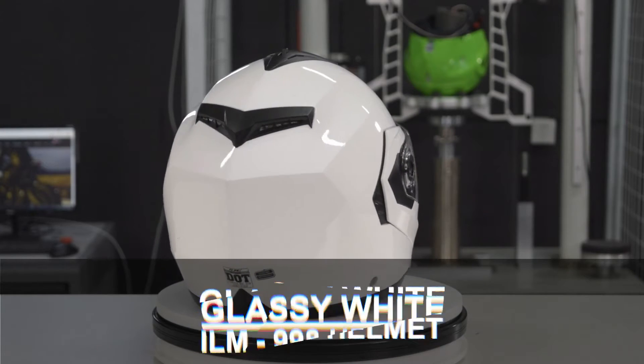This helmet adheres to ILM's strictest safety standards. It is FMVSS 218 and DOT safety certified, making it incredibly safe.